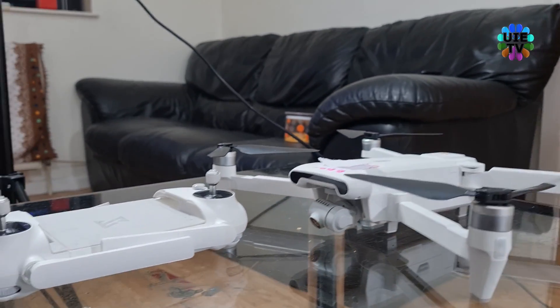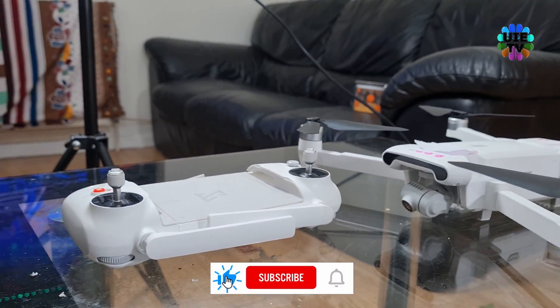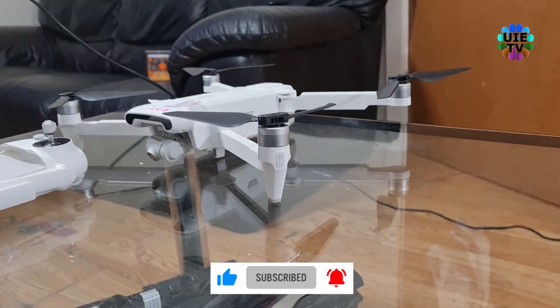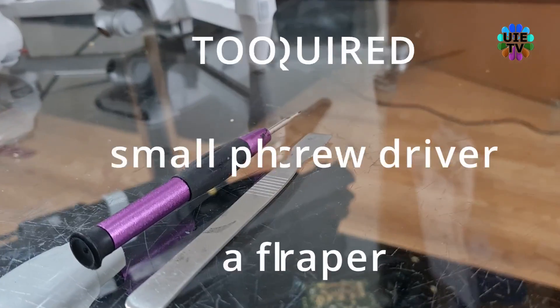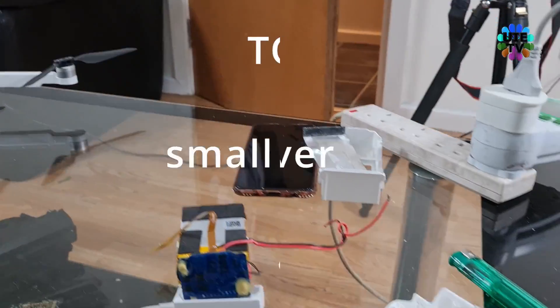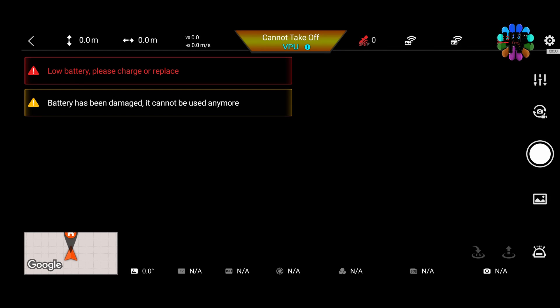Hello and welcome back to my channel. Today I am going to show you how to fix your Fimi X8 drone's battery which is not charging, and also showing the twin LED lights blinking. It also shows a message on your mobile device screen that the battery has been damaged and cannot be used anymore.